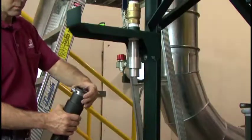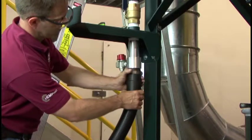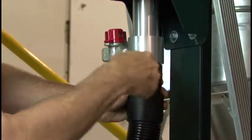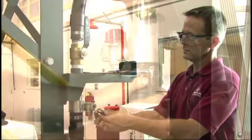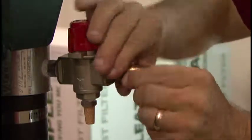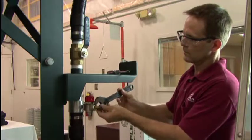Slide the cuff on one end of the main vacuum hose onto the end of the vacuum pump. Secure the cuff with a hose clamp. Install the air supply to the 3/8 inch threaded port on the compressed air shutoff valve. These fittings and pipe or hose must be supplied by the customer.